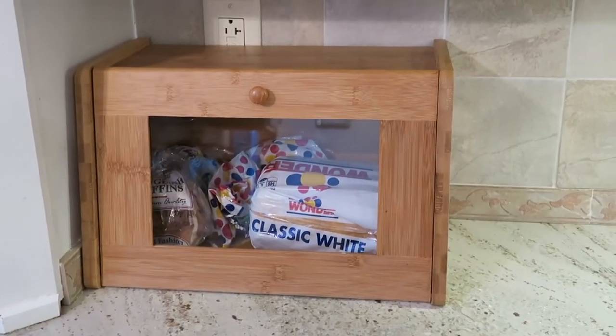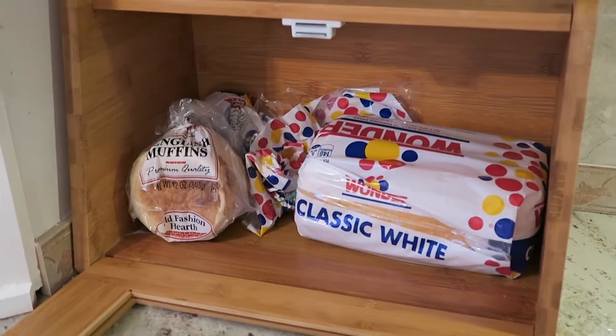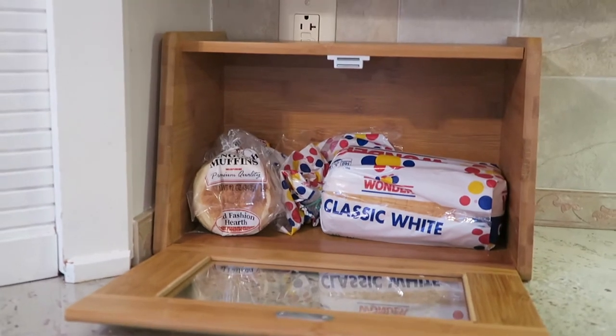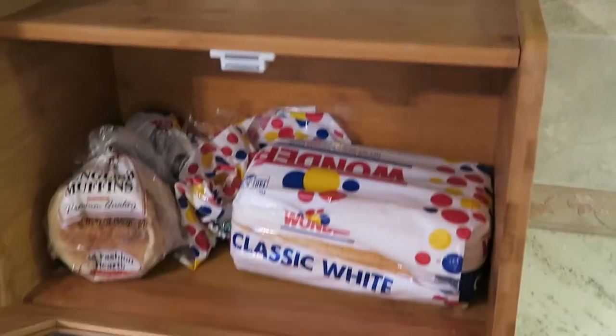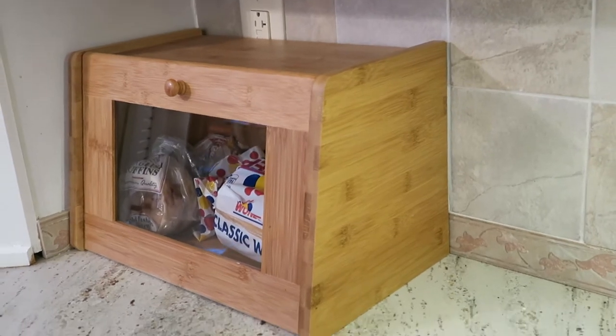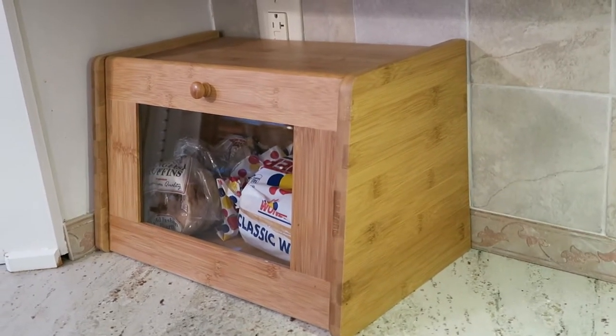The last tip for today is tip number five and that is a bread box. Growing up we kept our bread in the refrigerator, but at this age I like to keep my bread out. So instead of having the bread in a pantry, on the counter, or in the refrigerator, we keep our bread in a bread box. It has a little handle, you just pull the door down and place the bread inside. This one is made out of bamboo, and it's flat on the top so you can put things on top as well. It's a great option to store your bread and it also serves as a little counter.